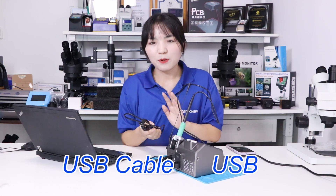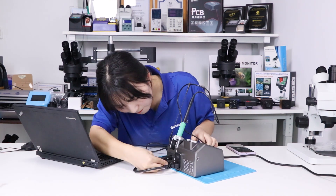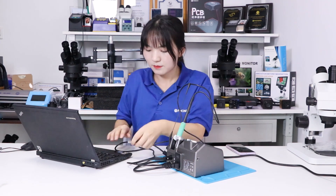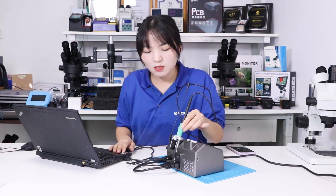Now use the USB cable to connect to the computer. We can check the temperature of the solder station through the i2C tool.